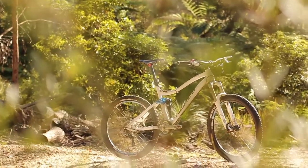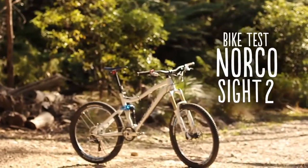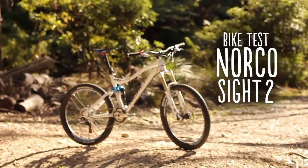It's been a very long time since we've seen a big change from that core Canadian mountain bike brand Norco. This Norco Site is a vast advancement from what we've gotten used to from Norco.